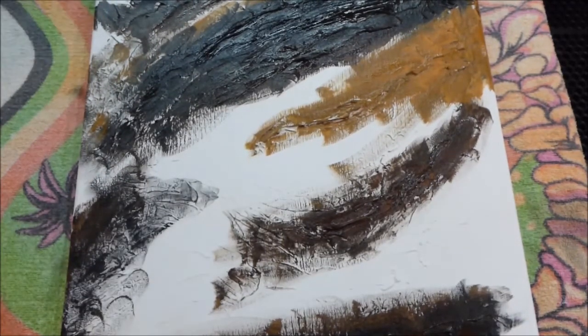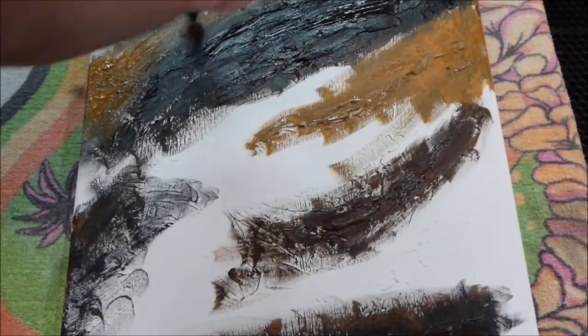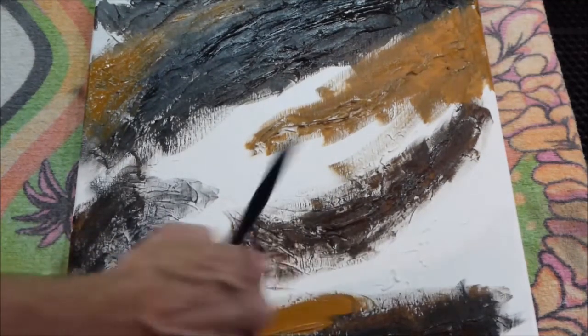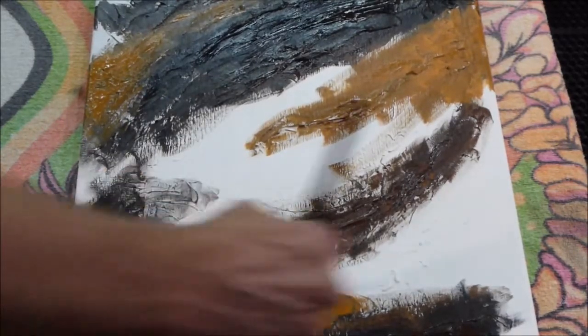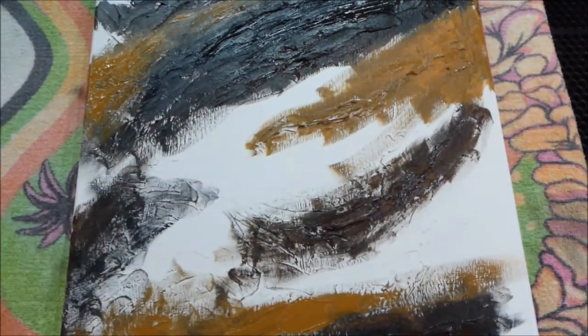I'm giving up trying to make it totally quiet around here — but that's not really true, I don't give up that easy. Basically I'm just using, like I said, black, dark brown, lighter brown, and just kind of getting the color down in basic places.